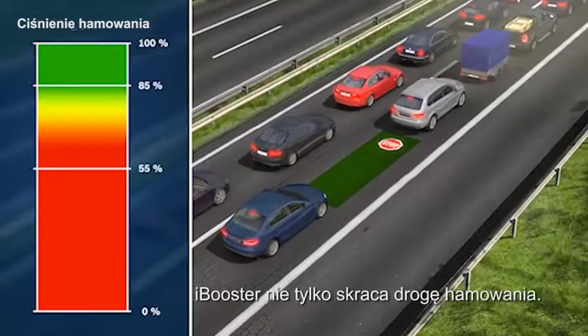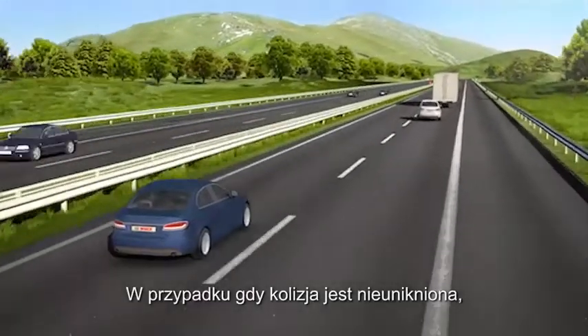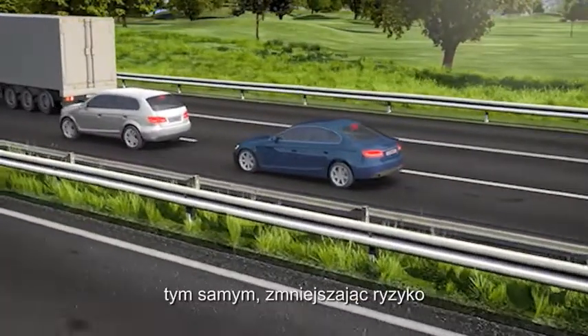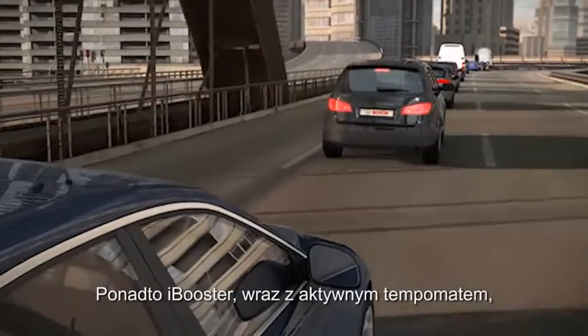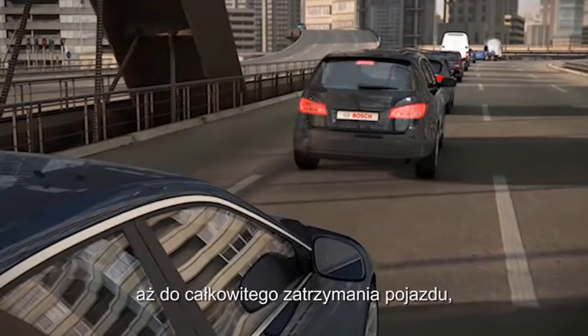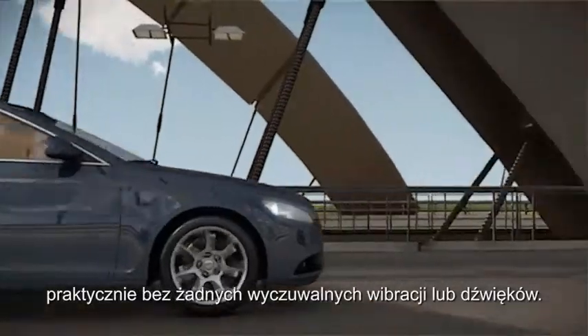In critical situations, the iBooster not only shortens the braking distance. Should a collision become unavoidable, it also helps reduce the speed of impact, and thus the risk of injury to all parties involved. Furthermore, the iBooster can also carry out comfortable braking up to complete vehicle standstill in adaptive cruise control ACC mode, with virtually no perceptible vibrations and noise-free.